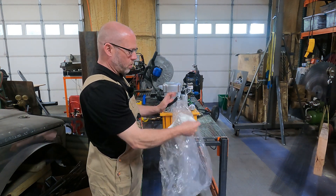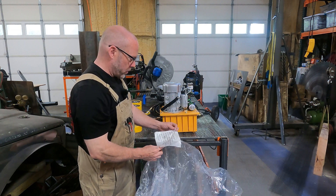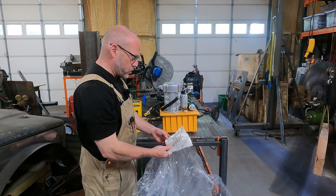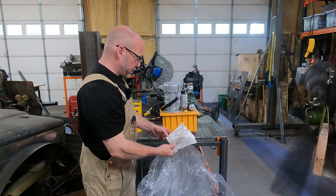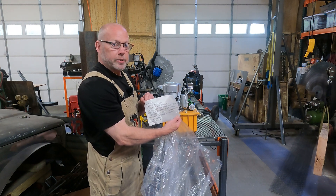And of course our obligatory warning that this bag is not a toy. 'Avoid dangerous suffocation. Keep this bag away from babies and children. Not for use in cribs, beds, carriages, or playpens. This bag is not a toy. Discard before throwing away. Made in China.' I'm shocked that every sentence there made sense.